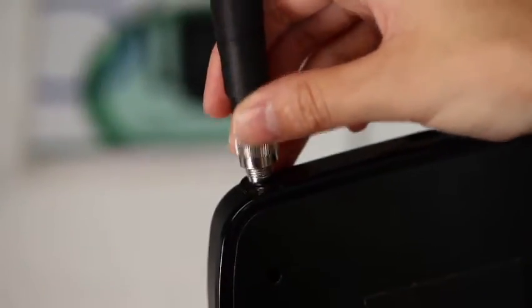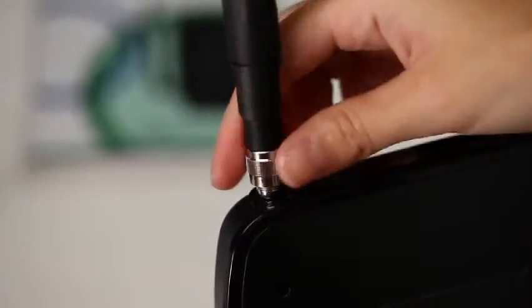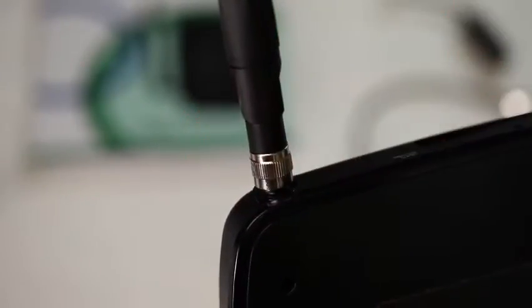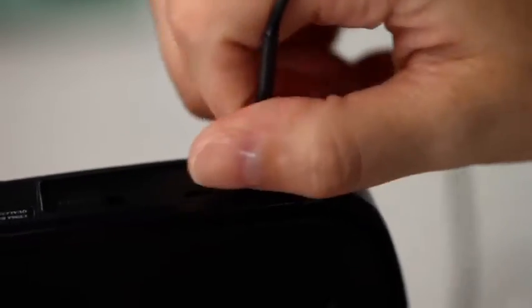First, let's connect the antenna. And if you have one, the GPS antenna.